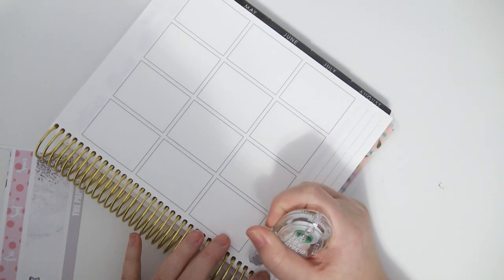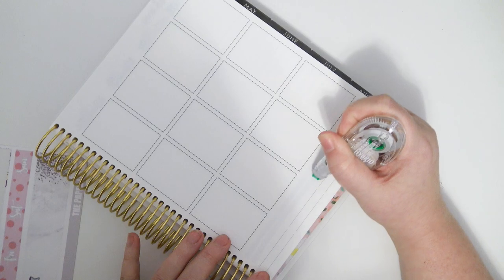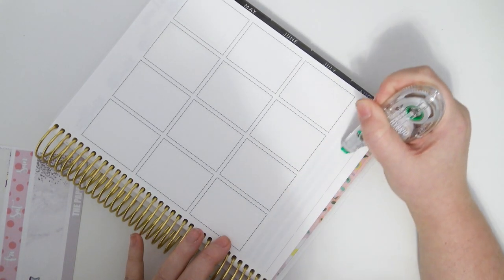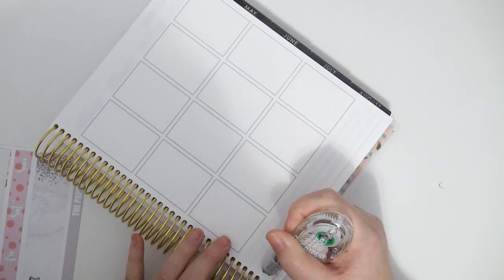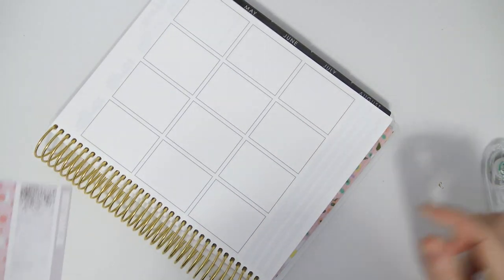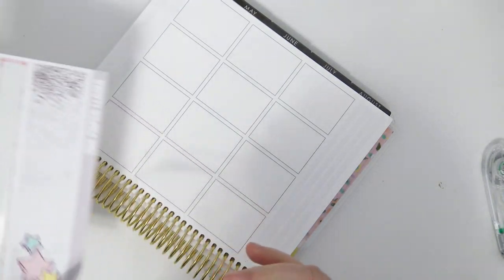We have to get a home loan, and that's been an obnoxious process. Fun stuff happening.